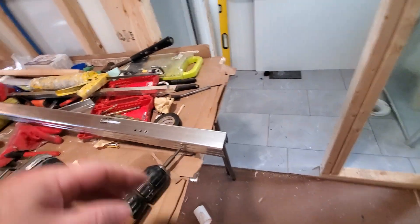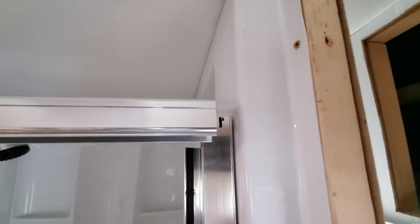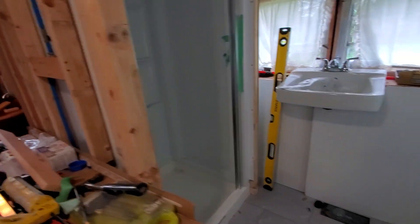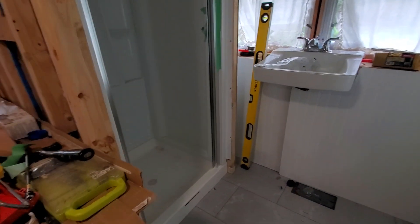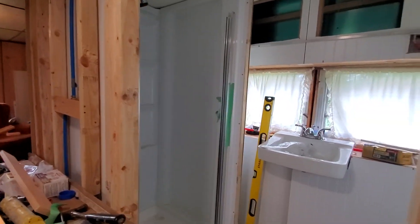Shower install update. So I very meticulously measured and cut this piece one inch short. And after a tirade of rage that is really not characteristic of me, I've come to terms with it.